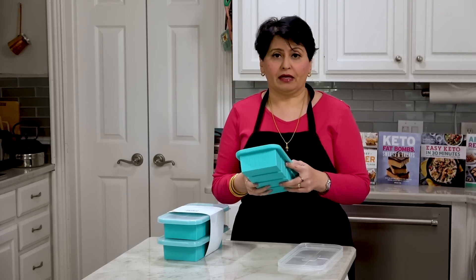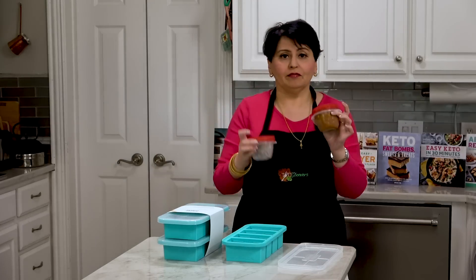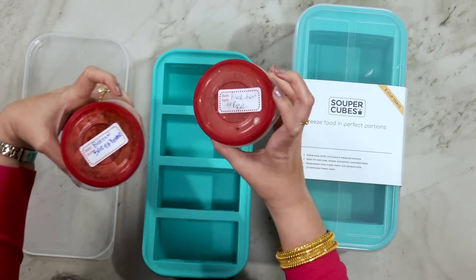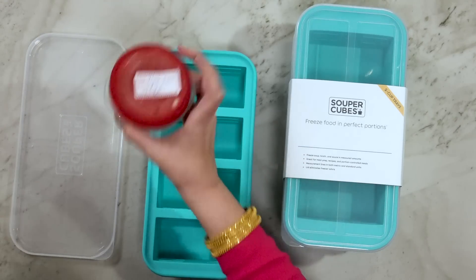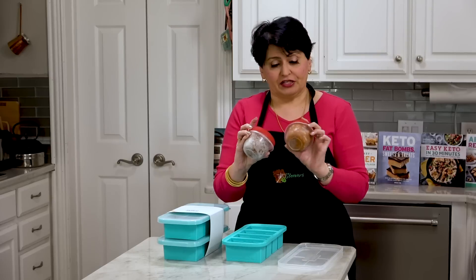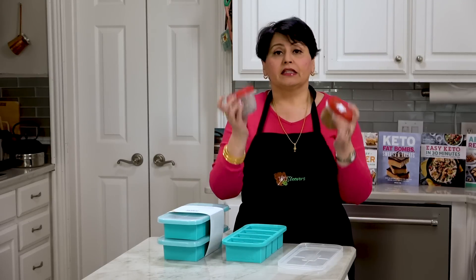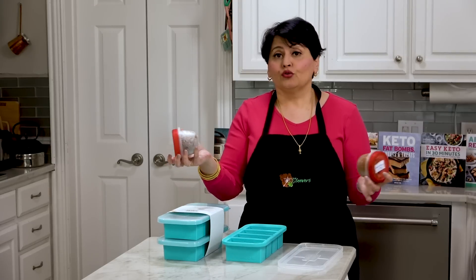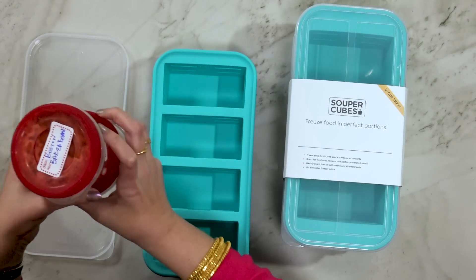Let me show you what else I use. I have been using these little containers — this one says Boston baked beans, this one says black beans and rice. This is from the vegetarian cookbook I'm working on, and this is from the healthy cookbook I'm working on. The advantage of these is that they're small and they'll fit in my fridge really easily. The disadvantage is that once you have something in here, that container is out of commission — you can't use it until you eat it.